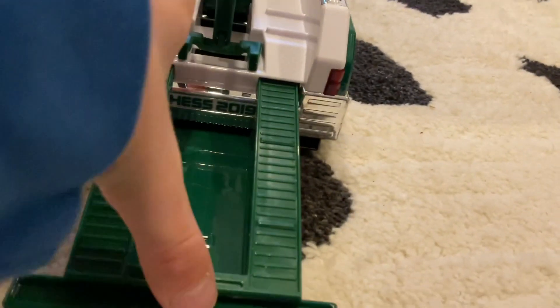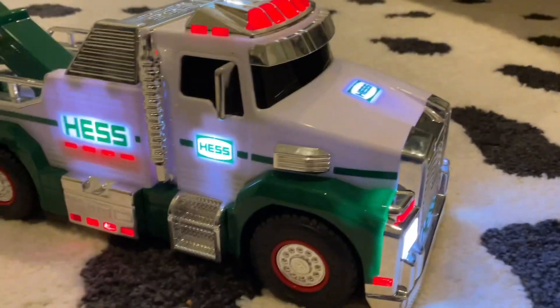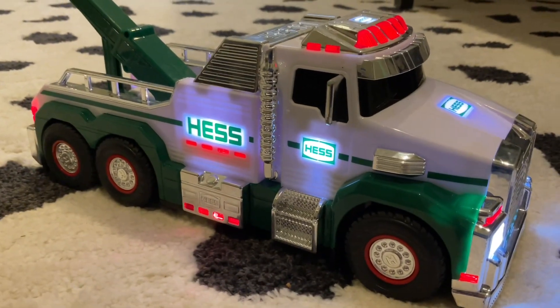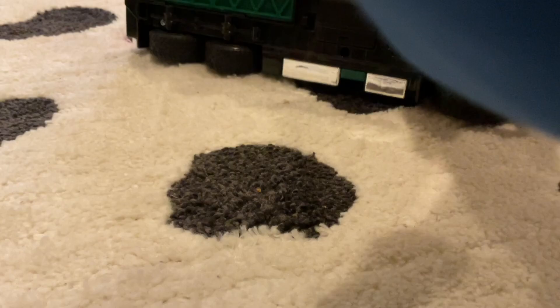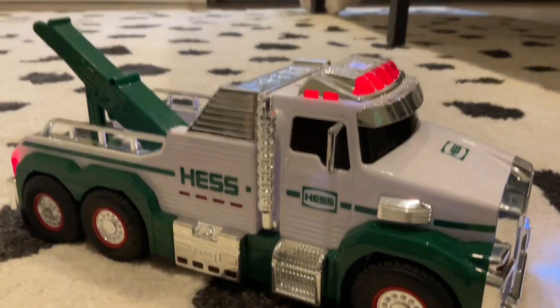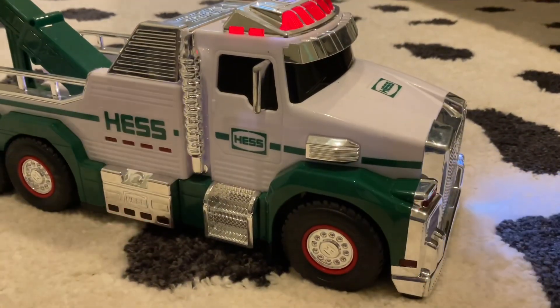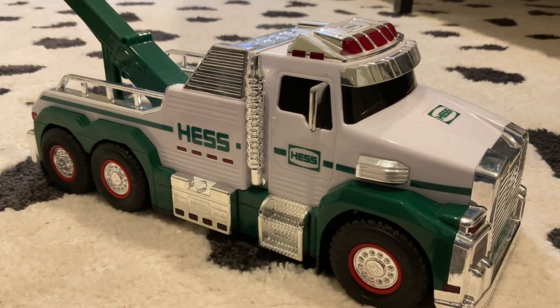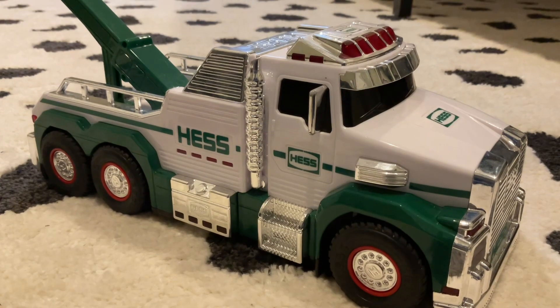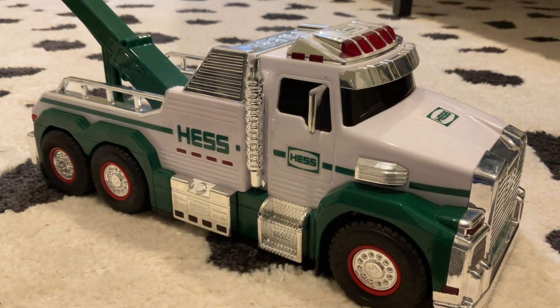It looks really cool. The lights on this thing are great. Let's go to the flashers — here are the flashers on it. That's it for this Hess truck review. Comment down below if you want more Hess truck reviews. See you in the next video, bye!